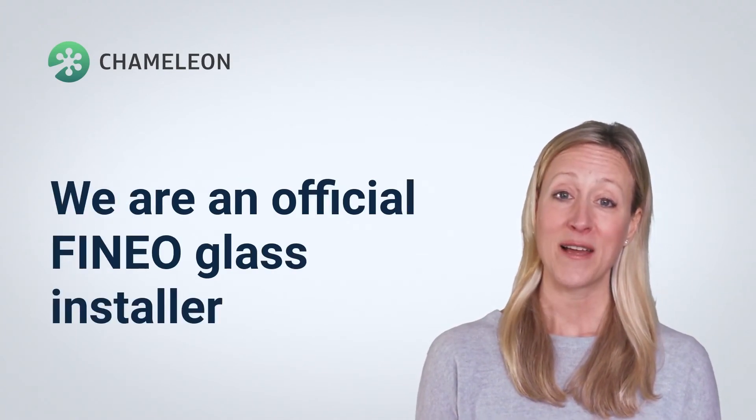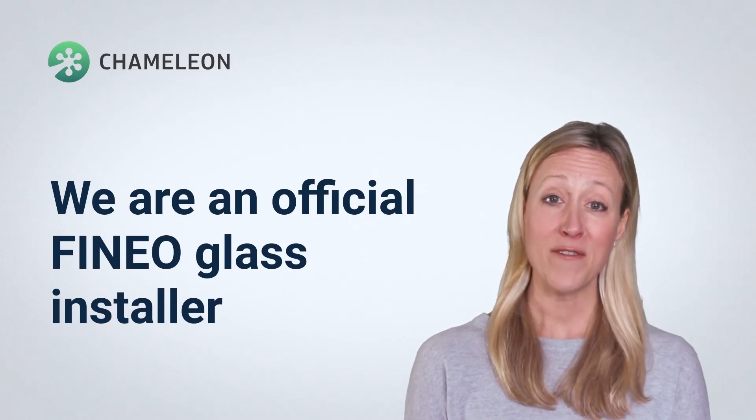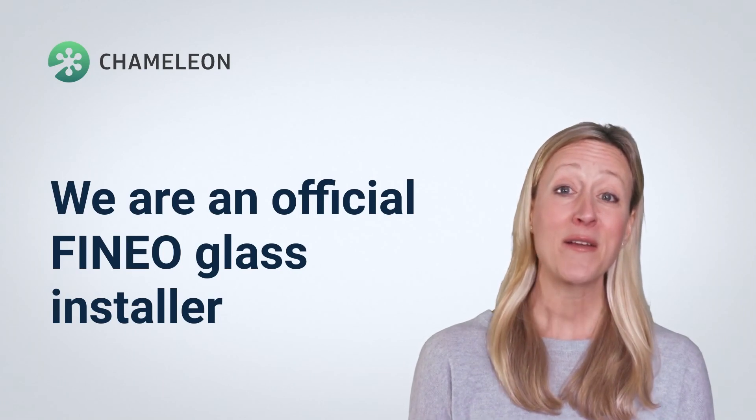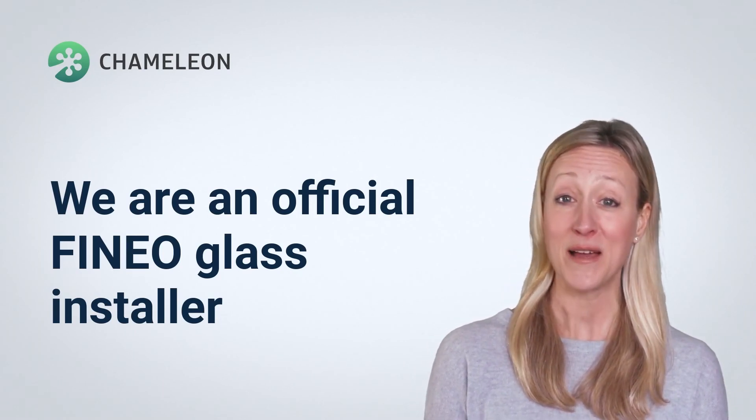As an official Finio installer, we're able to come to your home to assess your windows. We usually repair the frame and install draft proof systems alongside the Finio installation, so you can rest assured that your windows are in their best possible state without ever changing the character of your home.